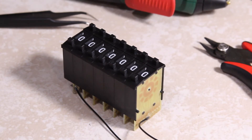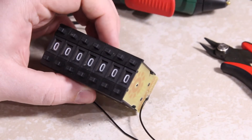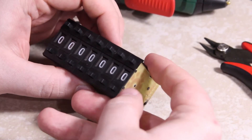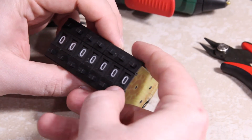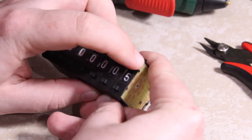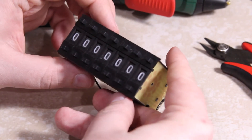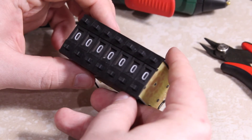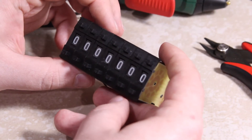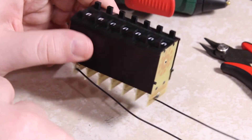One of the neat things I found was these thumbwheel switches on eBay. Generally on a thumbwheel switch you have a wheel, but on these you have two push buttons you can push to increment or decrement. I used them to make a 7-decade resistance box. The hardware part is all done, though I haven't purchased a project box for it yet.